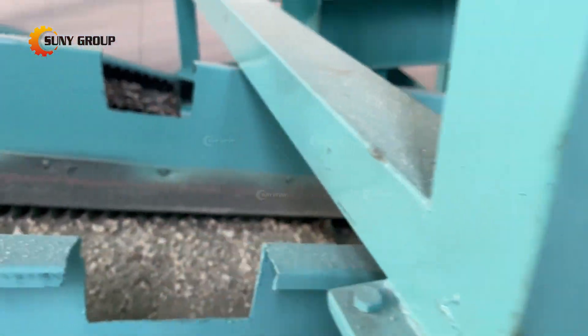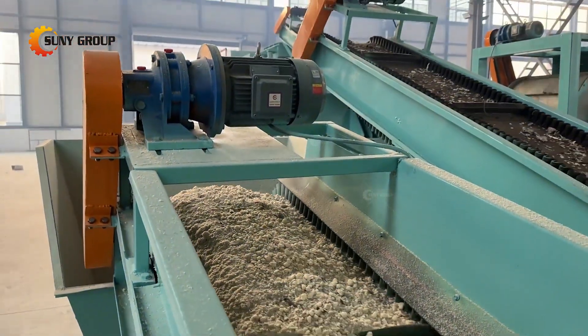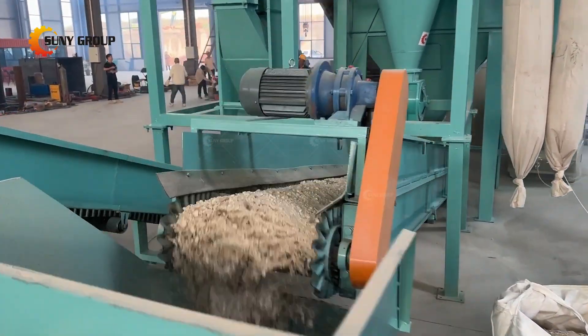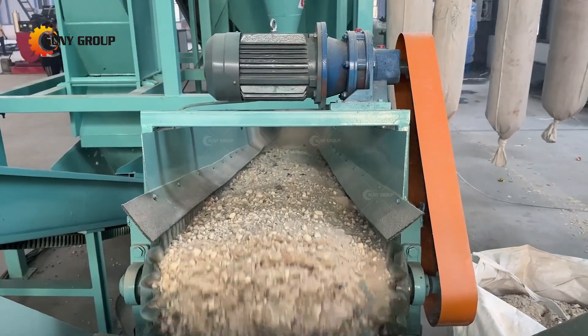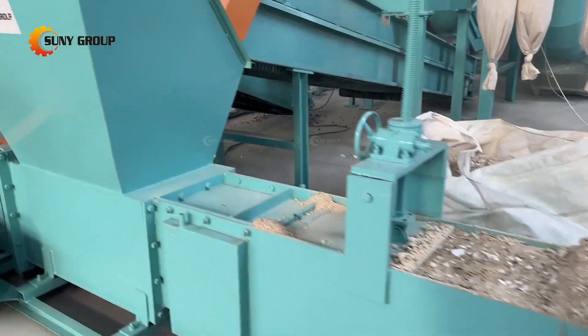Step 4: Magnetic Separation — iron is separated from the mixture through magnetic separation. Powerful magnets attract and separate ferrous metals such as iron, leaving the non-ferrous materials for further processing.